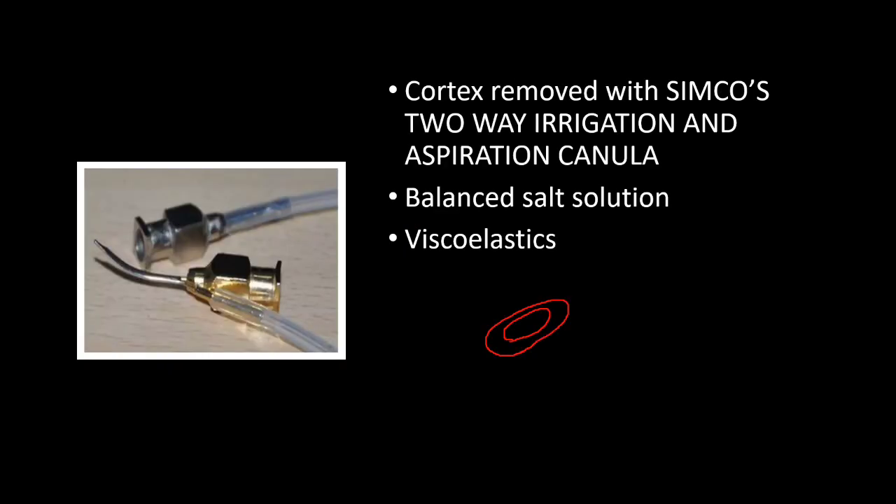After removing the nucleus, we remove the cortex using Simcoe's two-way irrigation and aspiration cannula. For irrigation, we use balanced salt solution or Ringer's lactate solution. Then we inject viscoelastic material into the anterior chamber.